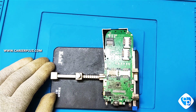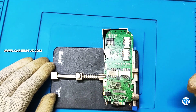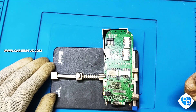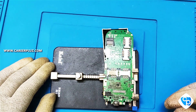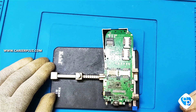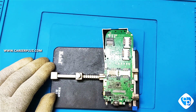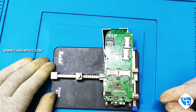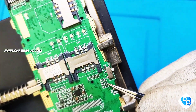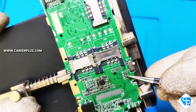For example, many will check the track, and while checking the track the components may get damaged. At that time many may not notice, and while soldering it may result in failure. They may cut the track using a tweezer or anything else, and if it is a major component, the track may get cut and result in failure. We should remove it carefully.